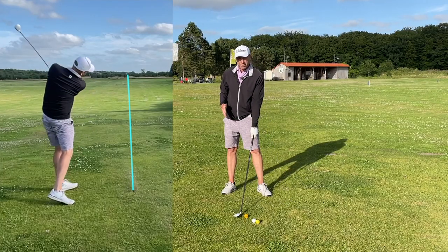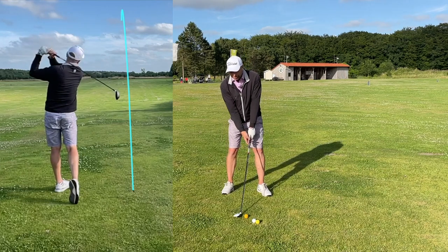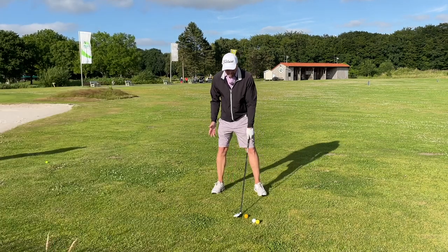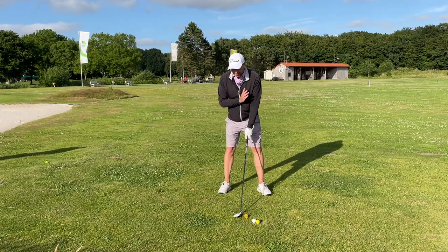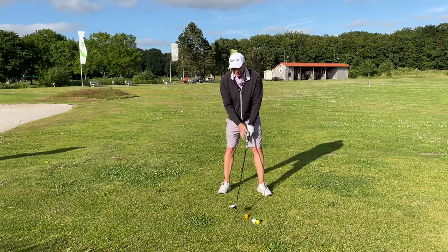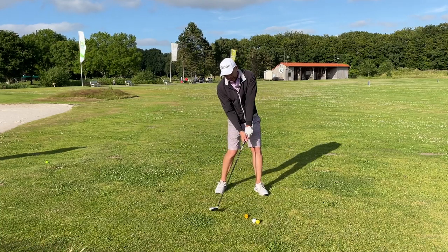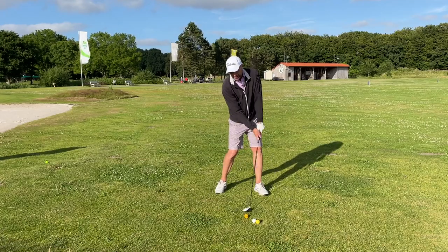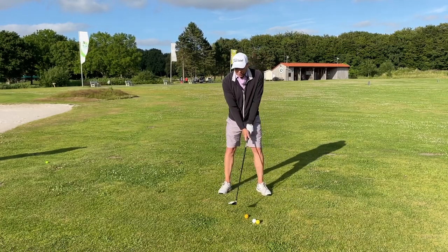Of course you need to have the club face square. If my head is too far behind the ball, or if my ball position is too far forward — I like to keep the ball almost opposite my heart — then the club will automatically start to move left at some stage, and I'll be putting right spin on the ball.